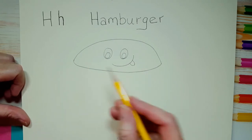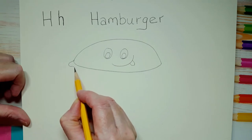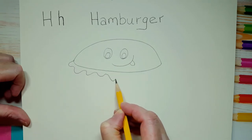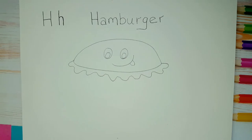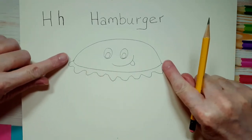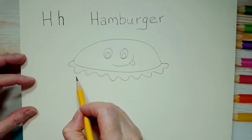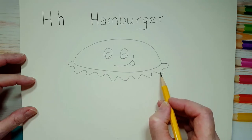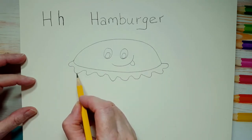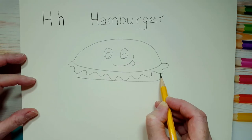Now we're going to draw a little bit of lettuce. Watch how I draw lettuce — I'm going from one end to the other and just doing squiggly lines for lettuce. And then underneath the lettuce we have a tomato. I'm going to try to make the tomato and the piece of burger and the bottom bun all in line with the sides of the bun.